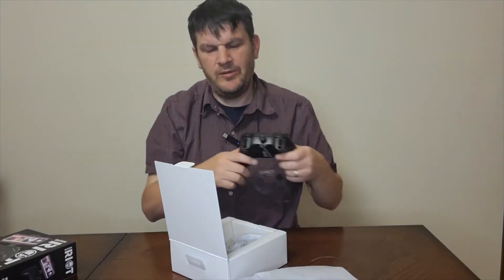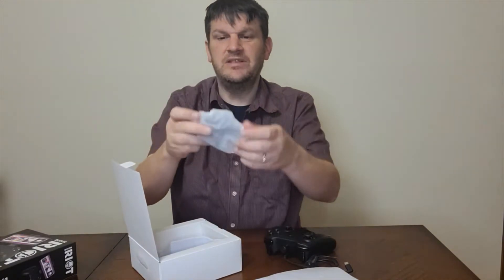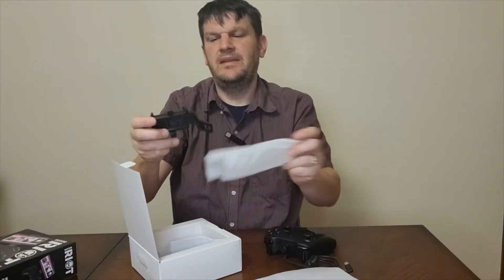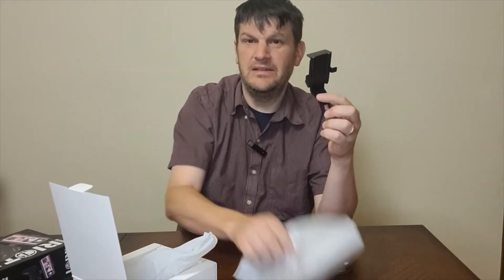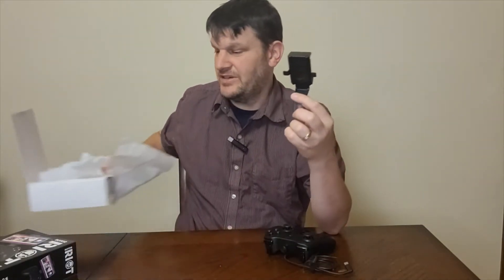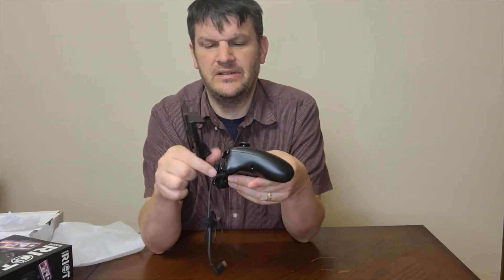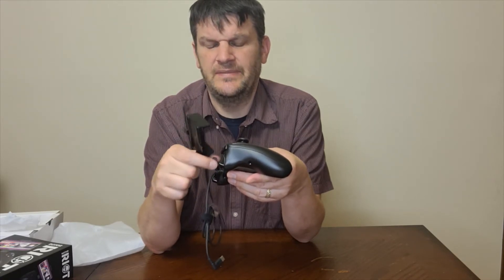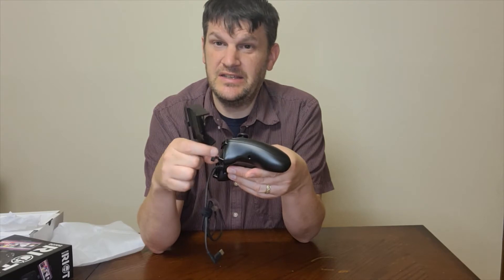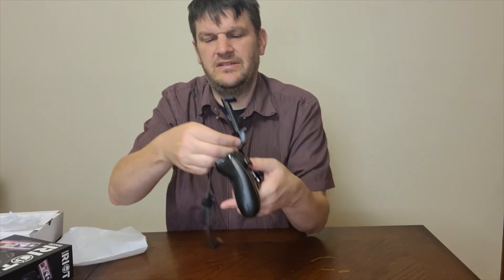You're probably wondering how you're going to get it on the phone. Well, that's where this comes in. This is basically the stand for it — I'm sure there's probably a formal name for it, but I'm just going to say it's what you put the phone on. There's a screw over here, you take the screw out, and then this kind of just mounts on here.